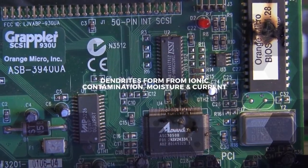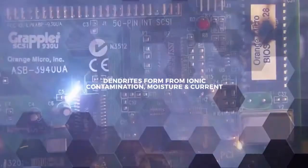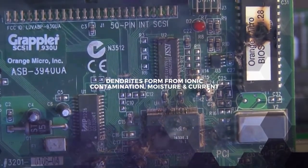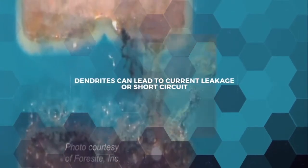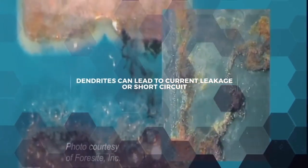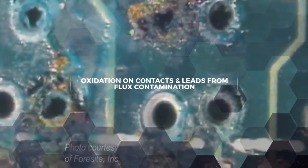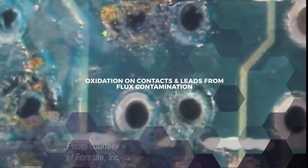These fluxes leave behind ionic residues after soldering. This can lead to board failure because dendrites can form when moisture from the air comes into contact with the live PCB. Dendrites are branches that form between conductive surfaces and cause current leakage or even short circuits. Flux contamination can also bring in ambient moisture that causes oxidation on leads and contacts.